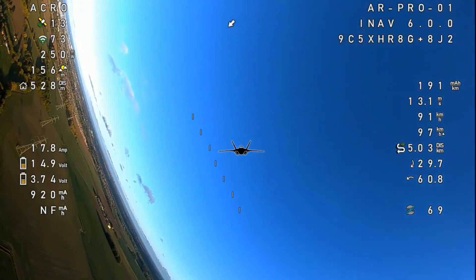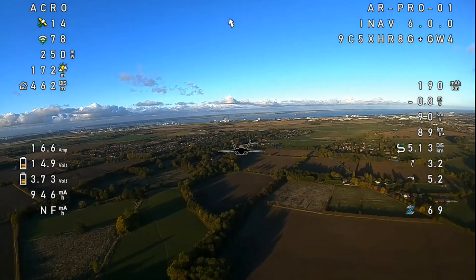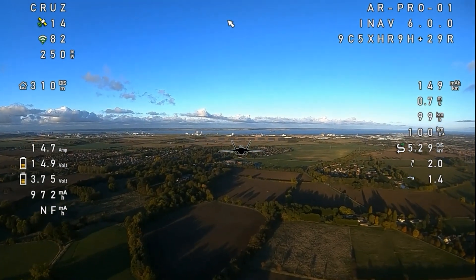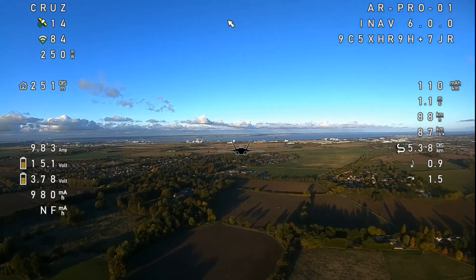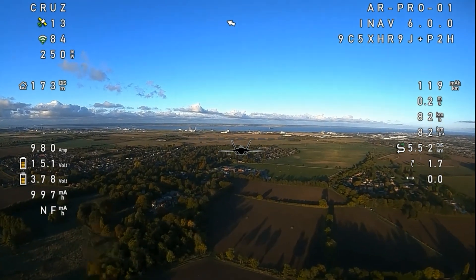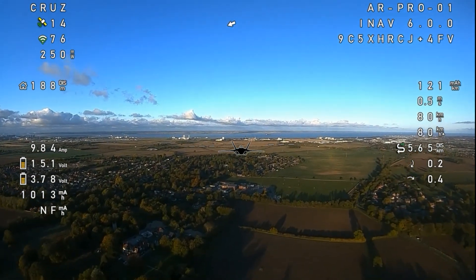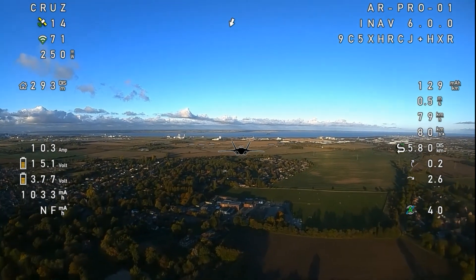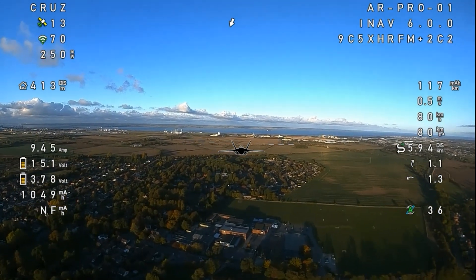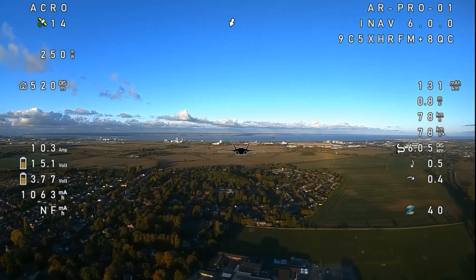Let's turn around and record another little clip for the Facebook group because I've got to put this up. Cruise mode — let's lock it into cruise, drop the throttle down. Oh, I can actually see my throttle! Let's do a little clip. All my dreams come true guys — no horizon drift and full-blown digital OSD.